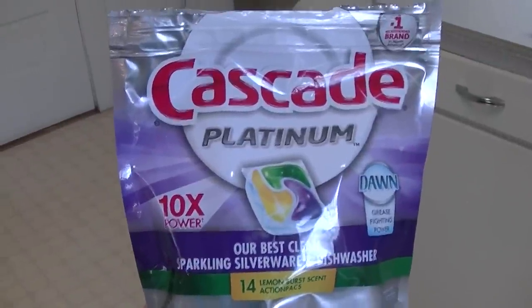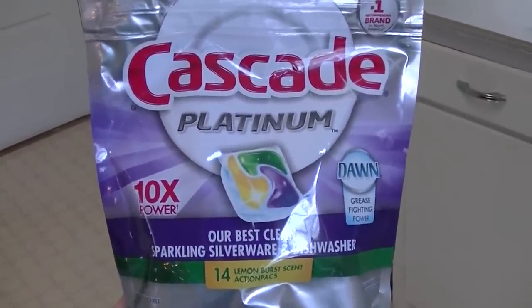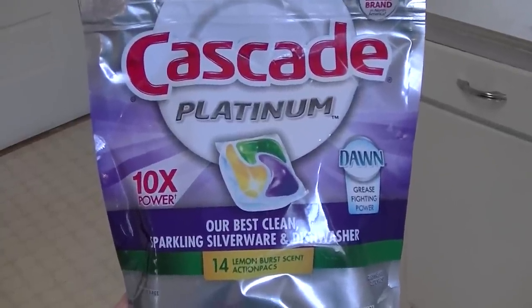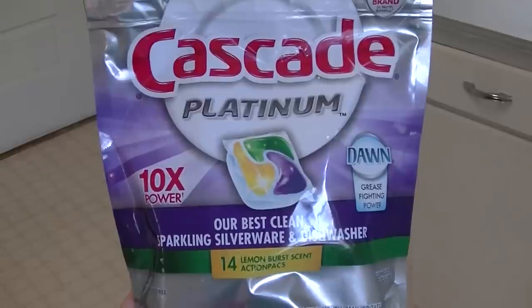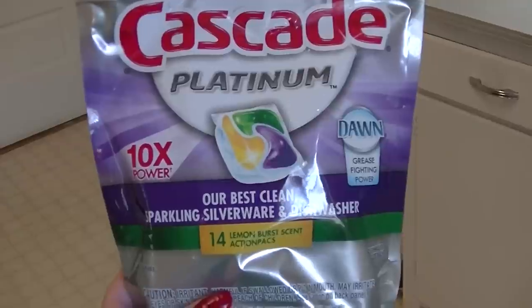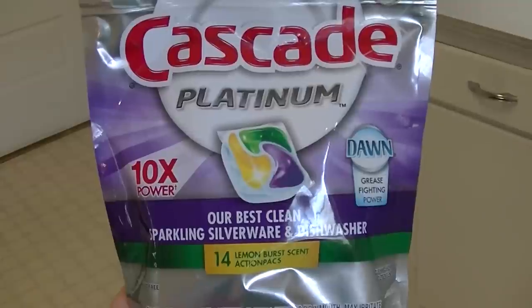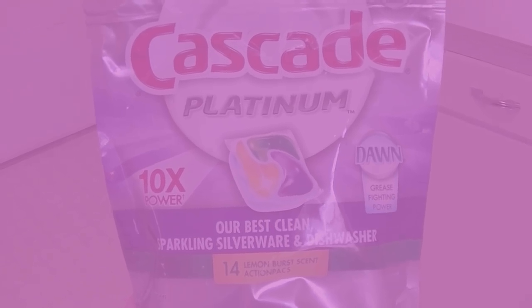This is the test for the Cascade Platinum. It says 10 times power, Dawn Grease fighting power, and it's got four little compartments with the detergents inside, as well as a rinse agent, and something for silverware and glasses. This is supposed to be their top-of-the-line cleanser, and we are about to find out.